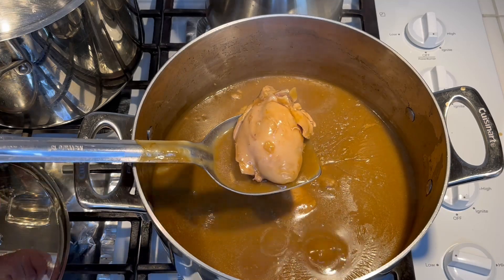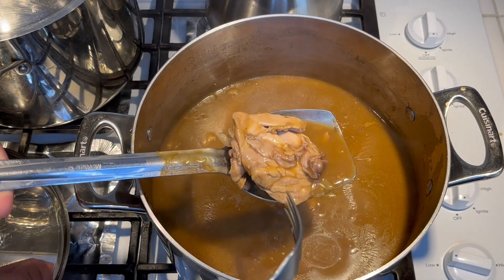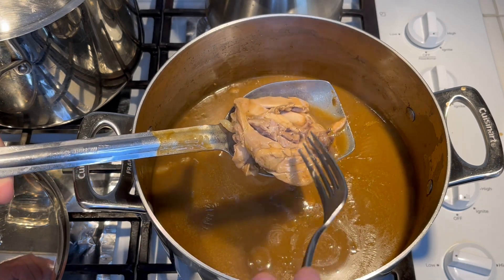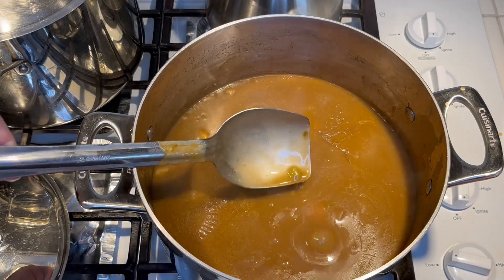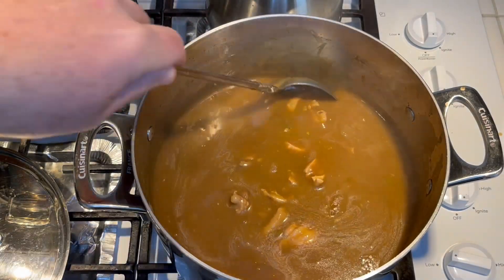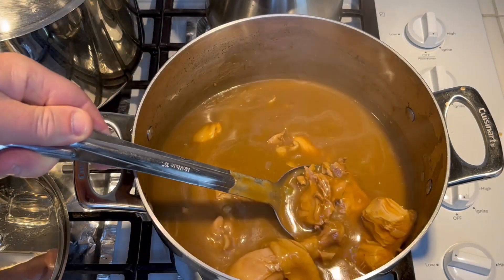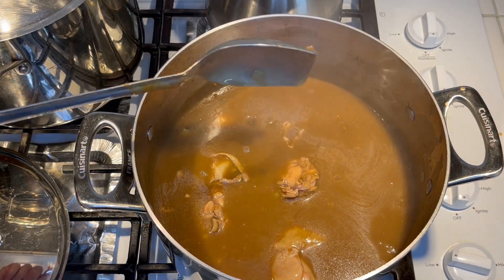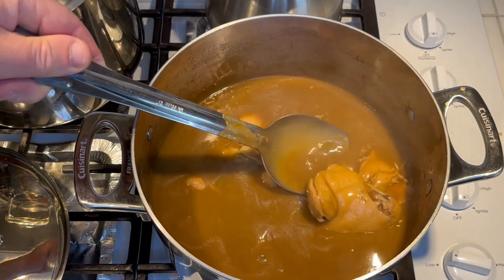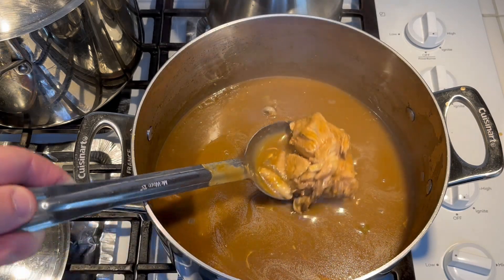It's been an hour and 15 minutes. Here's one of the thighs — it's pretty much there. It's almost to the point where it's gonna fall off the bone, which I don't really want, but you can see it's totally done. That's how to make a chicken fricassee — basically it's just a chicken stew. I recommend taking the ribs and backbone out so they don't end up all over your gravy.